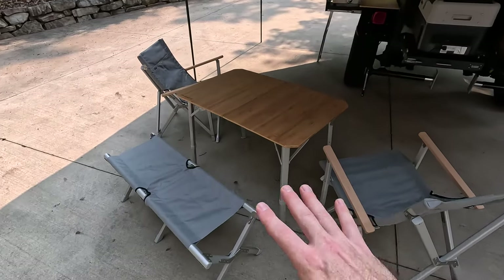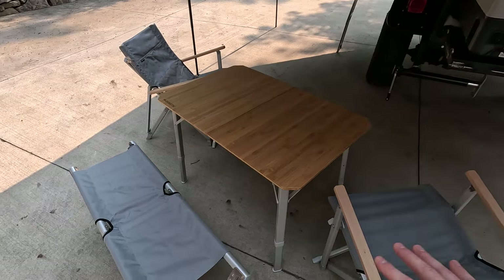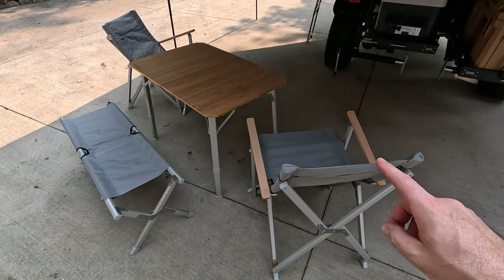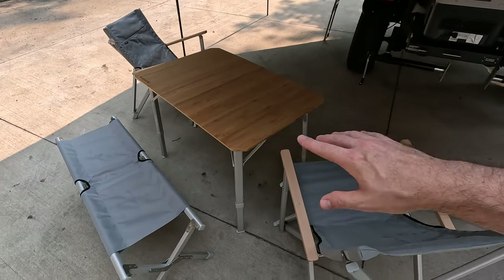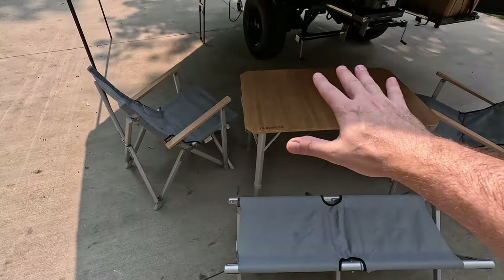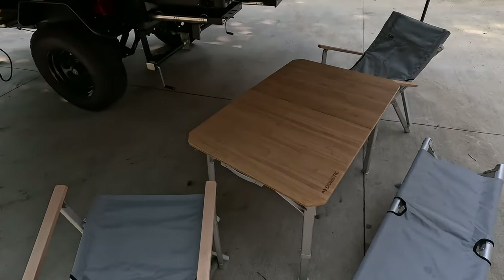Over here we've got our dining area, our sitting area. This is all from the Dometic Go series. I did a review on the table and the chairs a few weeks back, so I'll put a card up for that. I've been really impressed with what Dometic is putting out in their overlanding, car camping series. These are incredibly comfortable for folding chairs especially. All this fits in the rear storage back there, and it's all in the shade — perfect for a family of four to eat or play games.